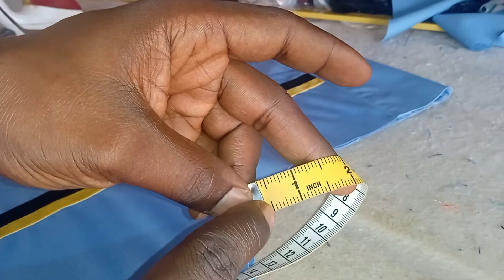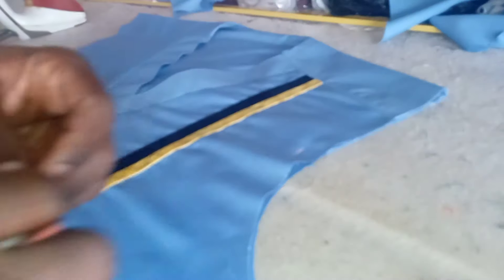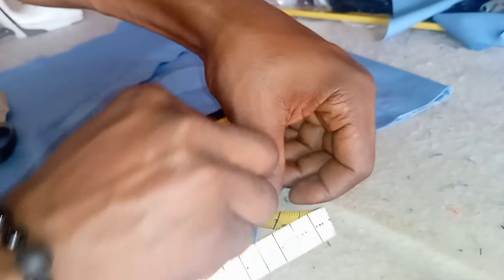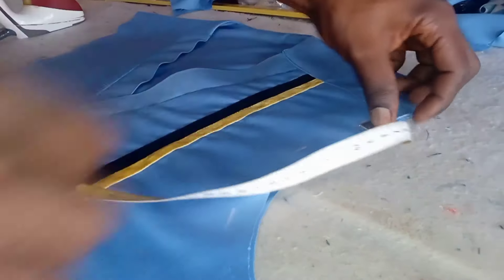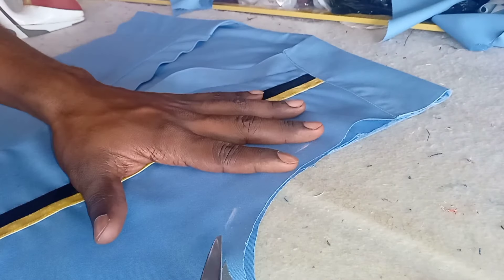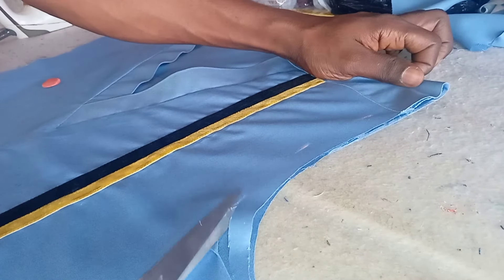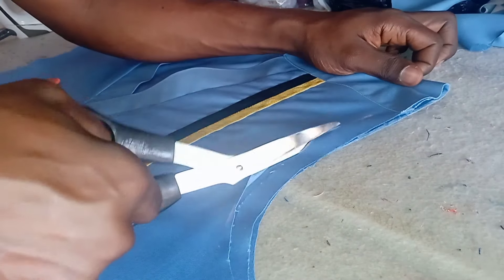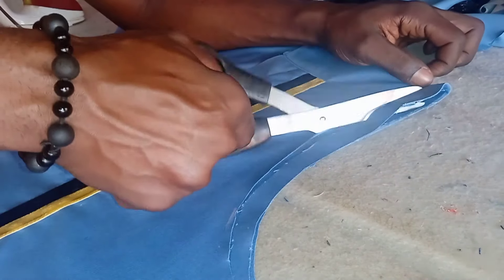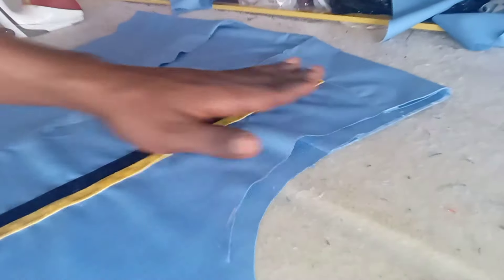After cutting your armhole, you're going to deepen the front by half an inch. Apply half an inch — here is me marking half an inch out on the front part of the armhole only, the front part. Now you're going to trim out that half an inch depth from the front part of the armhole.